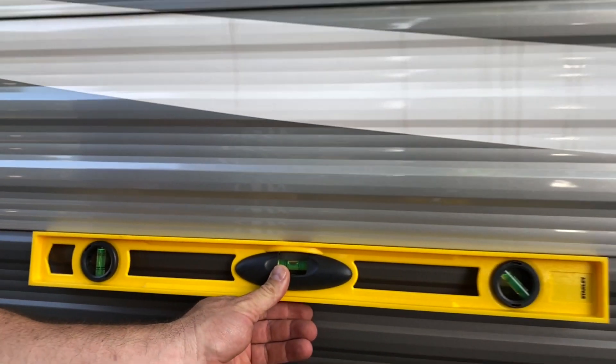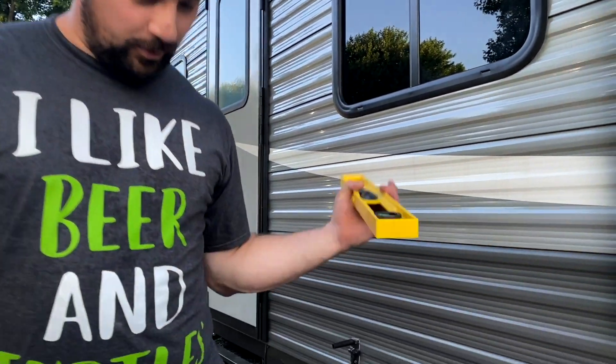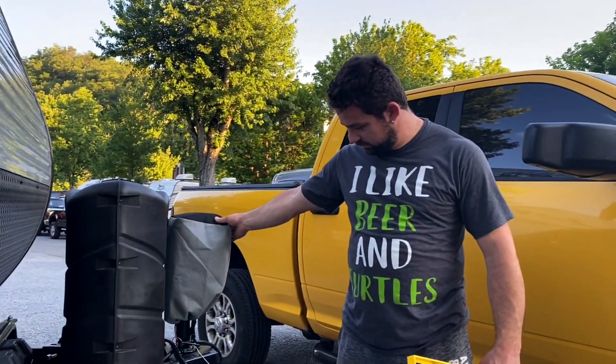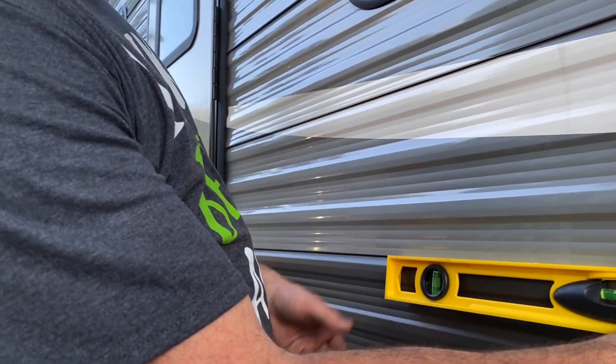Look at that — 98% leveled, beautiful. It needs to go about a quarter of an inch higher in the front. So we're going to hit that button, about that much, and do one more test. And now we're 100% leveled.